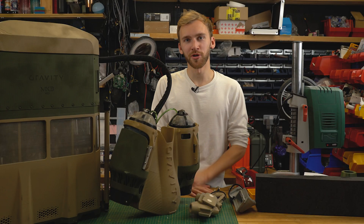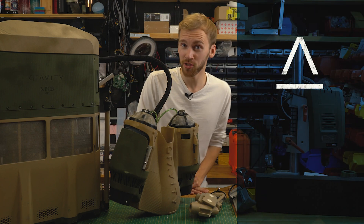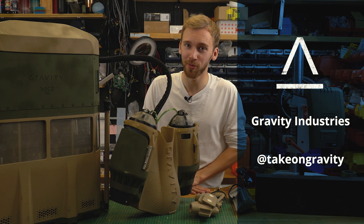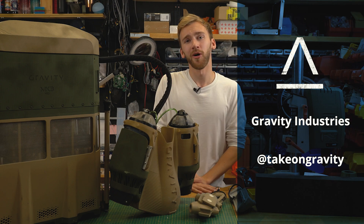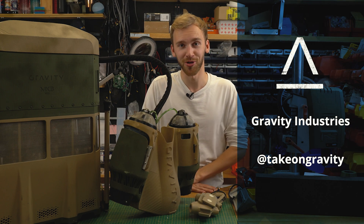I hope you enjoyed this little insight into what we do at Gravity. If you want to follow us, it's Gravity Industries or @takeon gravity on Instagram, YouTube, and other platforms. A lot of our tests end up there — we're not particularly good at being secretive — so follow us there. Thank you very much for listening, hope you enjoyed it.